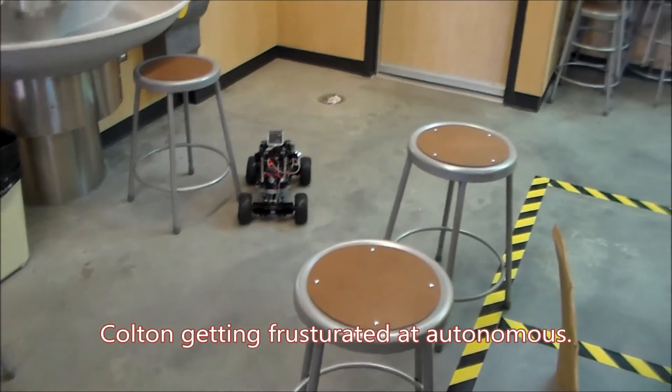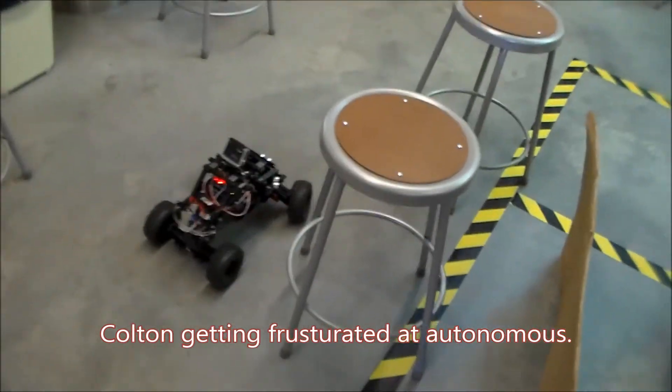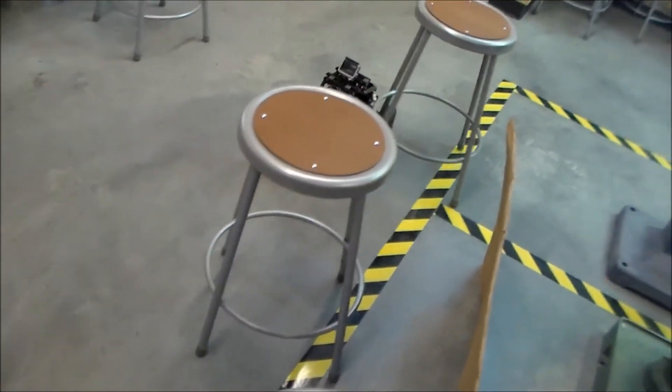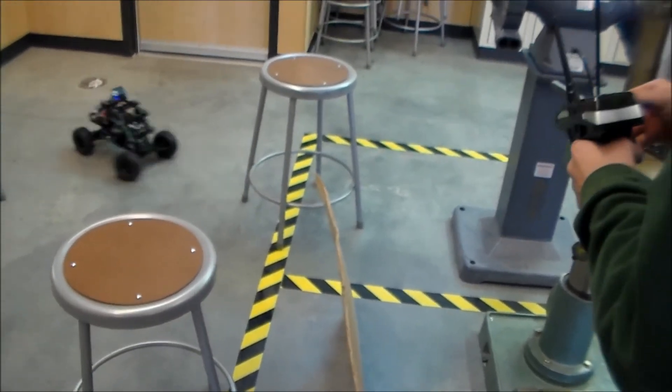It's on the motor — go the other way! You're at 120. Oh dude, no way! This autonomous mode sucks, it's so slow.